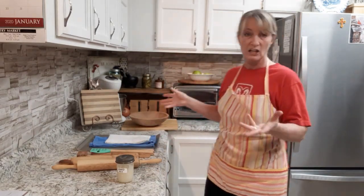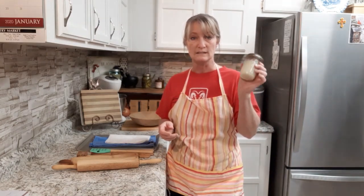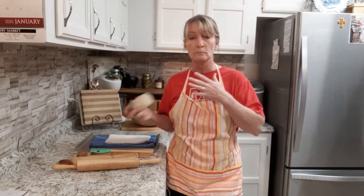I thought I'd share with you what I do. I use simple things — walnut oil and a little beeswax. And the reason I use this: there's a lot of different things that people use, and in my opinion...